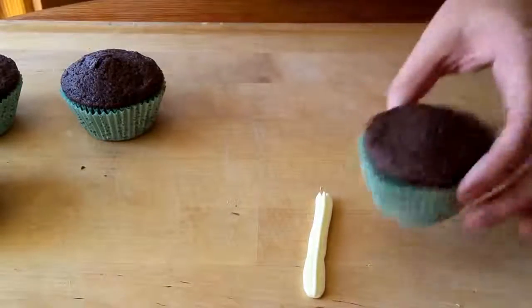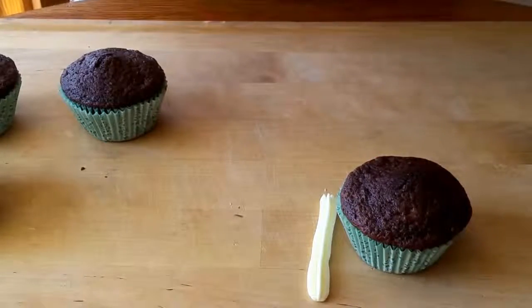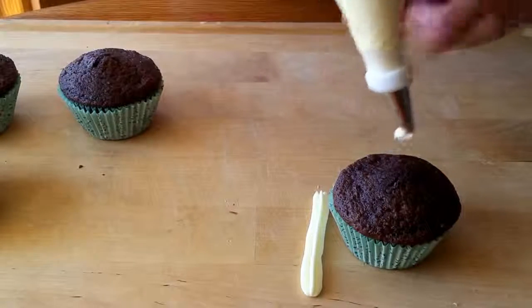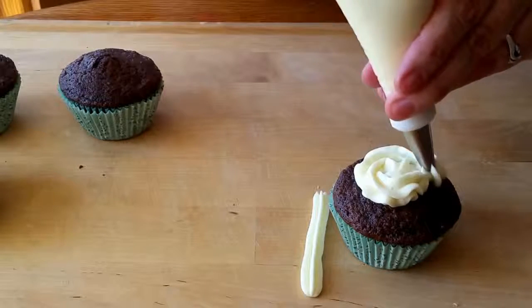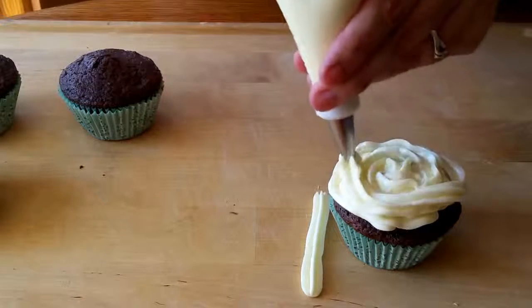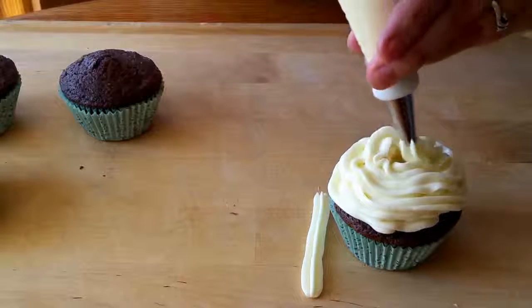Once you have confidence with your piping, this part is super easy. All you're going to do is start in the center of your cupcake, squeeze and move in a circular motion covering all the way to the outside, and then start going back to the inside like so.